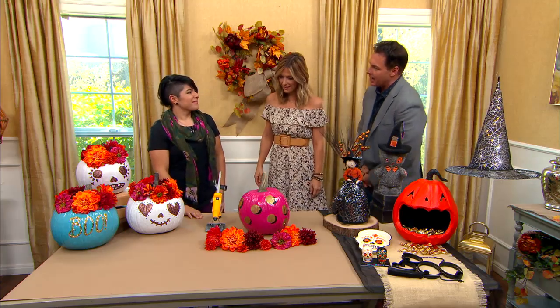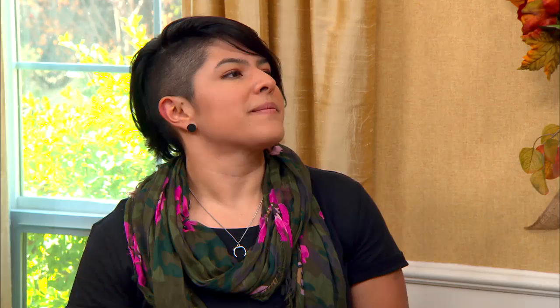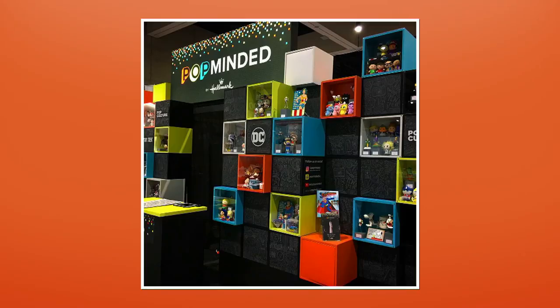Marcelli, I'm so happy to have you. You're so talented. So you're part of the Pop-Minded line at Hallmark? Yes, and you were there from the ground up. Yes, I was — I helped create the branding and a bunch of illustrations for it. It's been about a year and a half since it launched, but I've been at Hallmark for five years and just had an absolute blast working there.